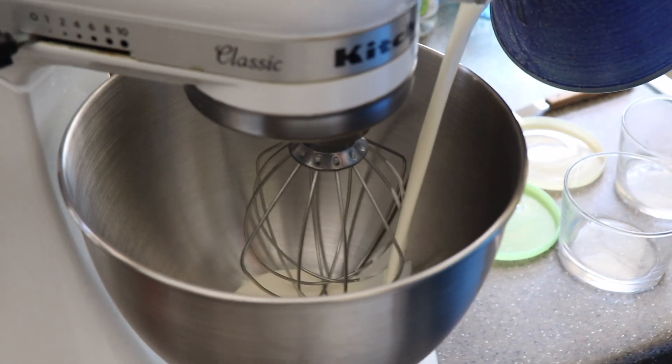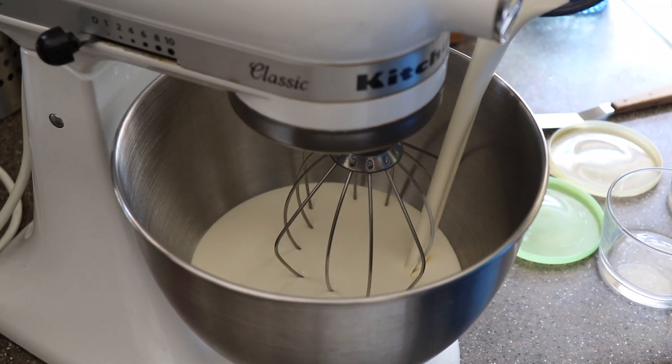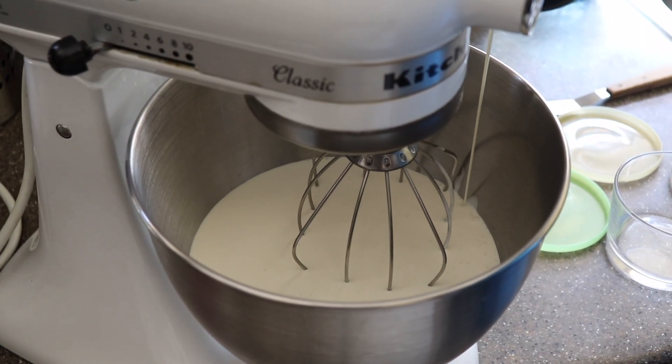Okay guys, today we will make some homemade butter. What we need is one liter of cream. You need to use a cream of 35% fat maximum.